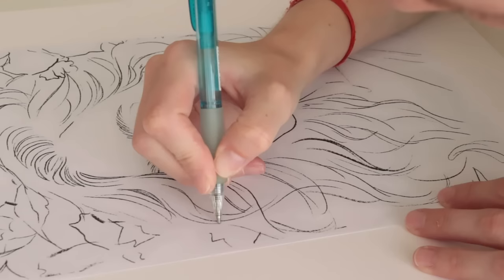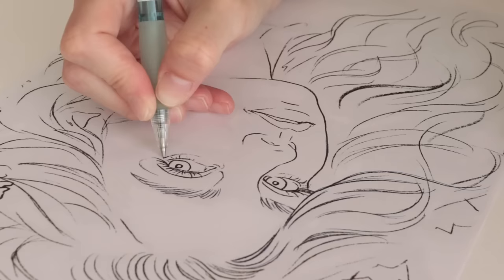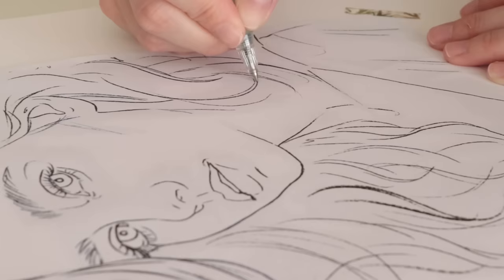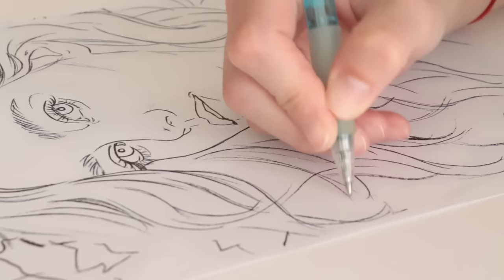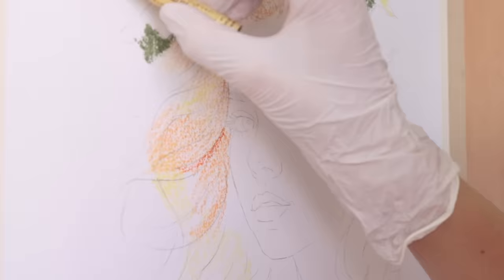I'm switching to voiceover here. I'm first transferring my drawing onto this new oil pastel paper as I always do. I didn't want to draw directly and risk having to erase on it in case it did some damage to the surface, although I think the paper looks pretty resistant, but since it's the first time I'm trying it I want it to be safe.